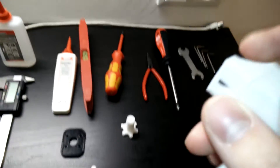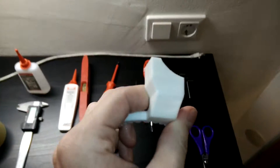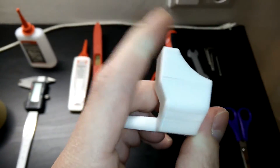Furthermore, I printed this half-circle fan duct. But sadly, I already broke it because I applied too much pressure from below when mounting the filament.